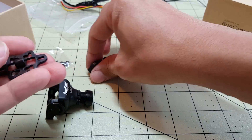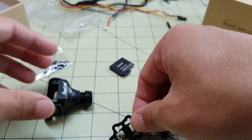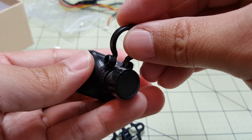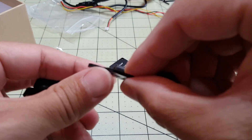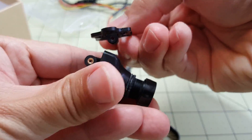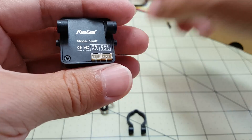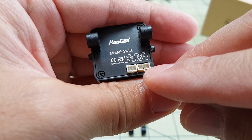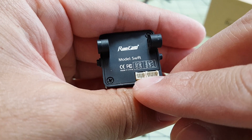And then we've got this other mount option — I think these two parts are for a top mounting option. This will go on the lens module and attach to this, and this part goes to the top. We've got the two connectors here in the back — this one is for ground, power, and video, and I think that other connector is for the OSD.